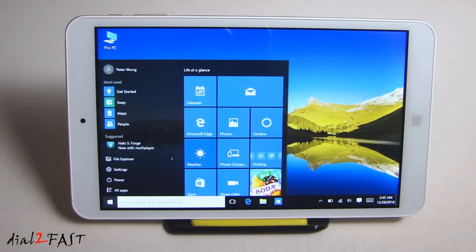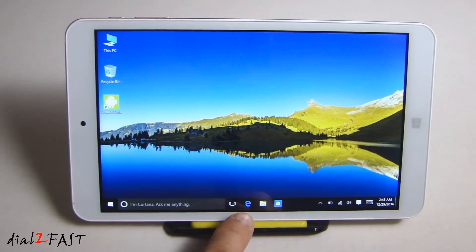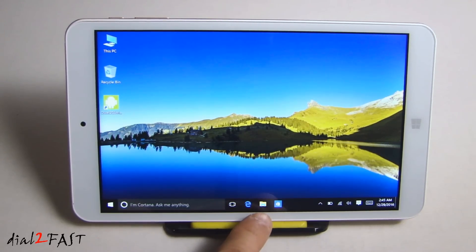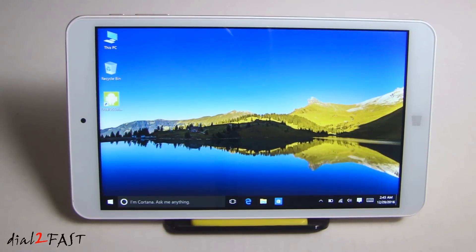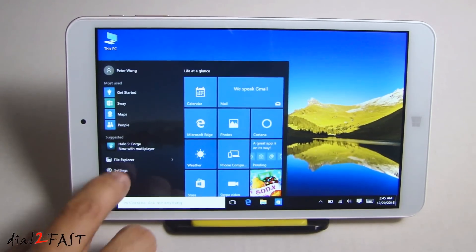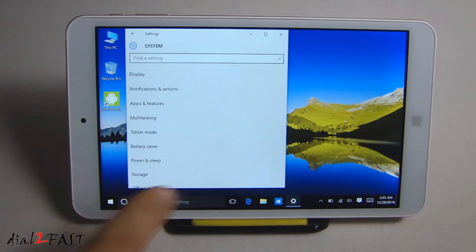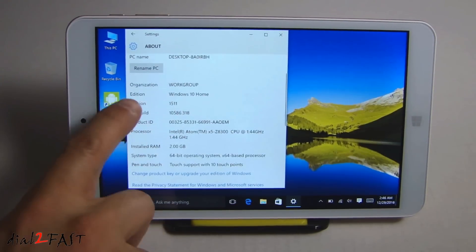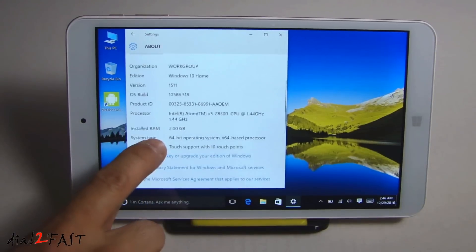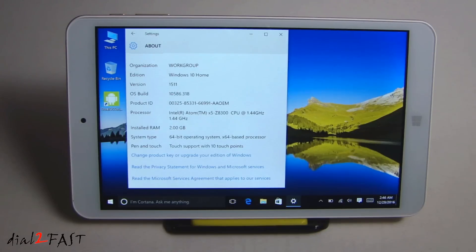Here we have the Start button. Next to it is Cortana — you can ask anything. Over here we have Internet Explorer, next to it is Windows Explorer. Here we have the Wi-Fi connection and the volume adjust. Let's first go to Settings, System, About. Here you see it's Windows 10 Home Edition. We have 2GB of RAM, the processor is the Intel Atom Z8300 at 1.44GHz, and the system type is 64-bit.